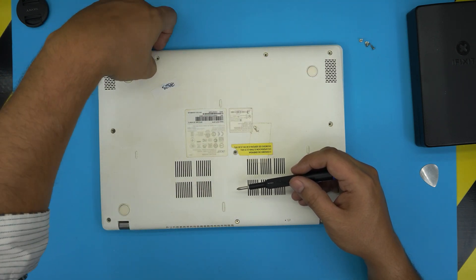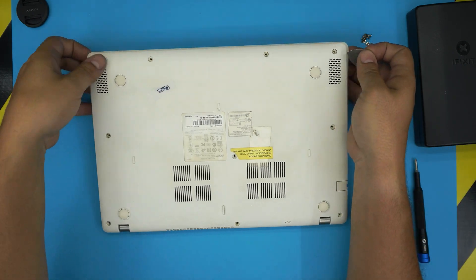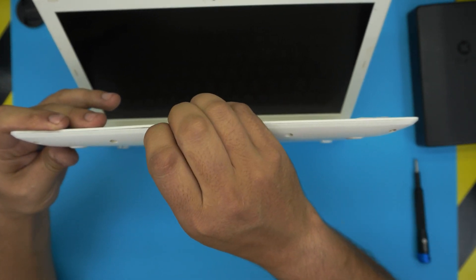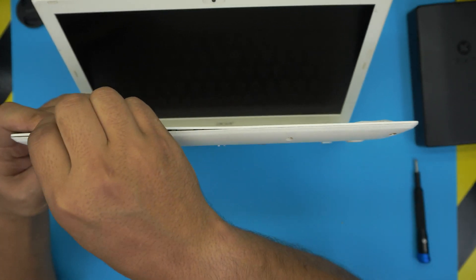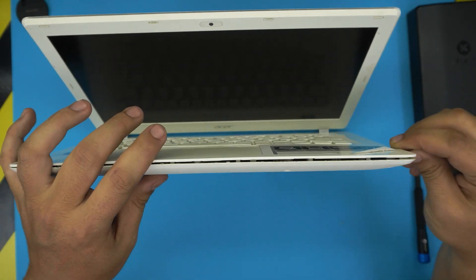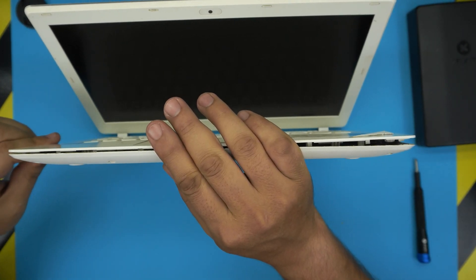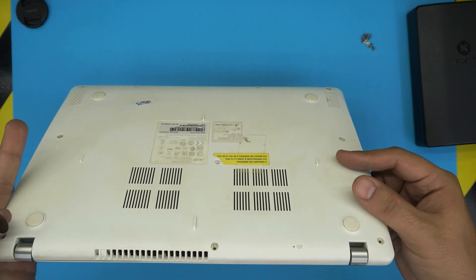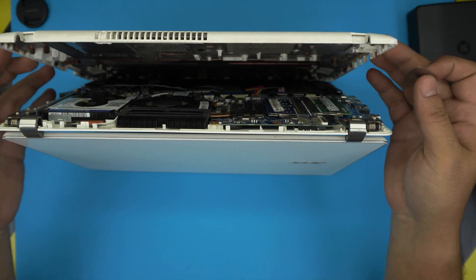Once you've removed all the screws, open up the laptop a little bit and stick the guitar pick between the top and bottom cover. Twist it towards the outside and the bottom — you're going to hear those clicks. Work the pick all the way around to the right, left, back corners. Once you've done the front and sides, do the back side too, and the cover will lift right off.